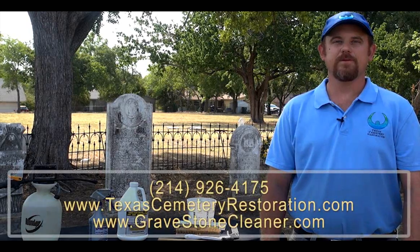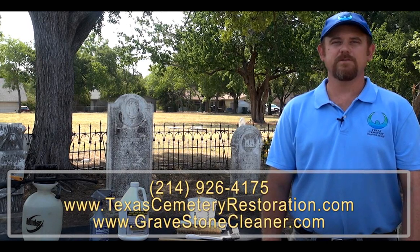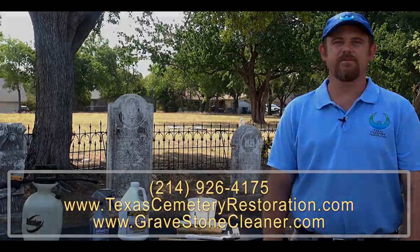Once we rinse it the second time, we'll allow the D2 to work. In three to four weeks you should see a pretty good effectiveness of the D2. In three to four months you will see a definite difference in the monument. Thank you for the opportunity to share how to properly clean a gravestone. For more information, visit us at www.gravestonecleaner.com or call 214-926-4175.